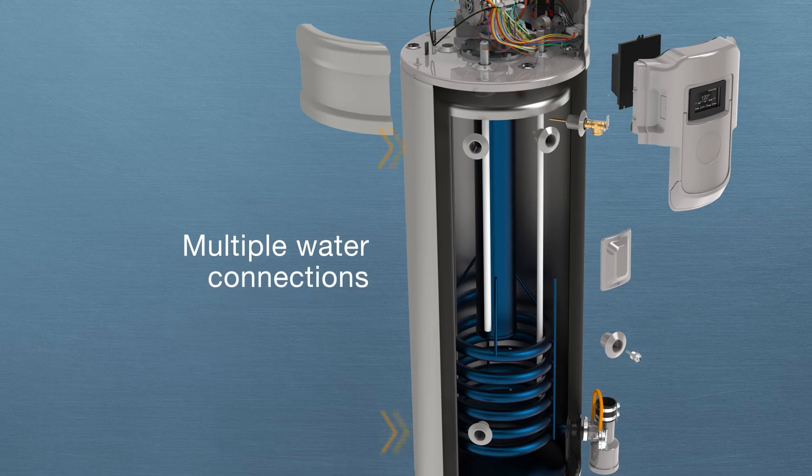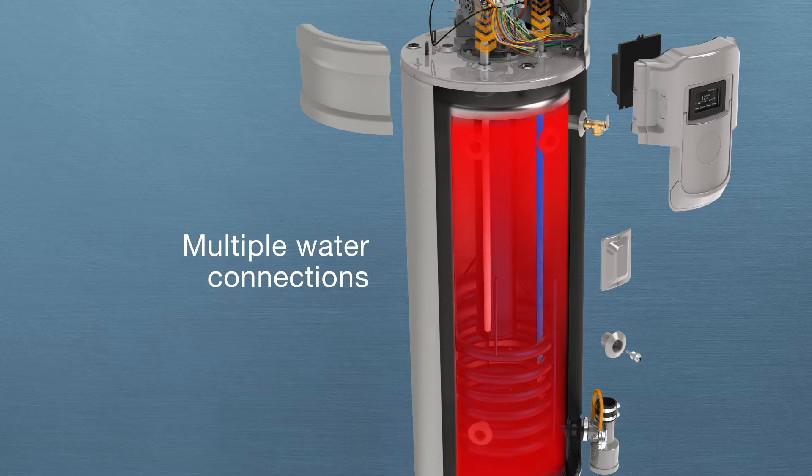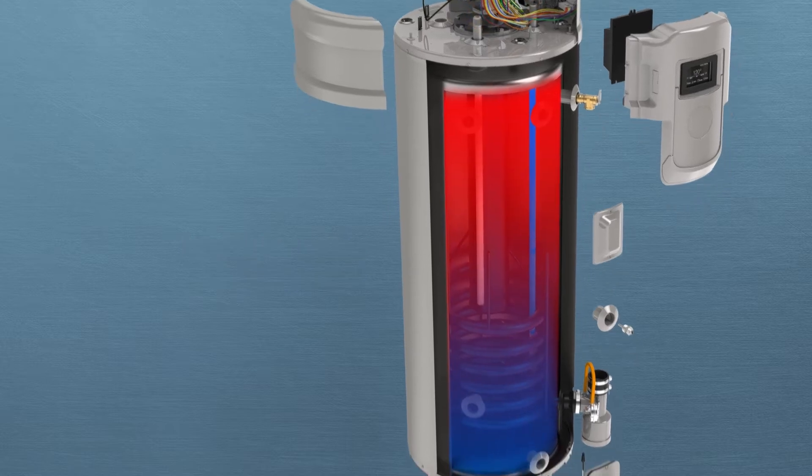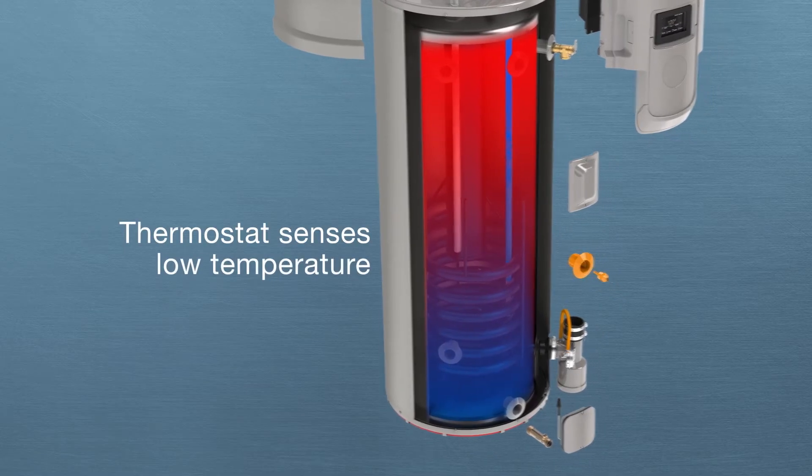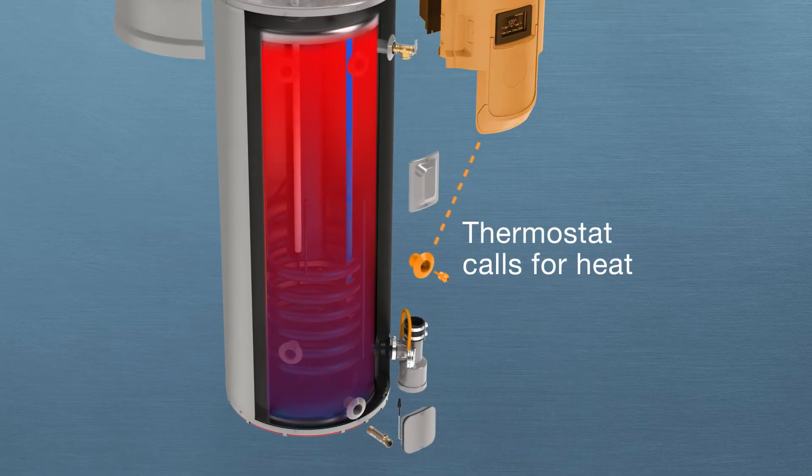Inlet water can be connected at the top or side water connections. The top water inlet uses a dip tube that directs incoming water to the bottom of the tank. The tank's thermostat senses the temperature drop from the incoming cold water, prompting a call for heat to the control board.